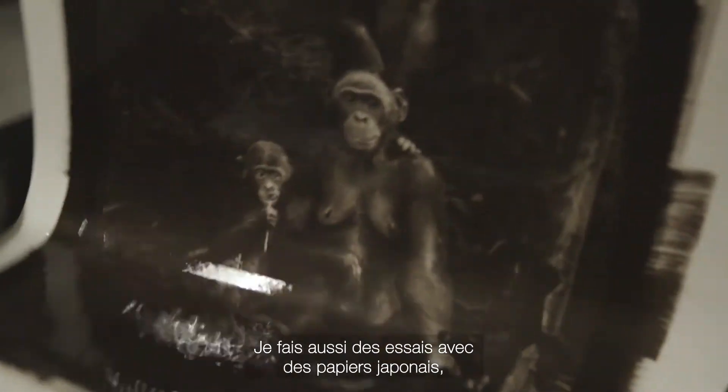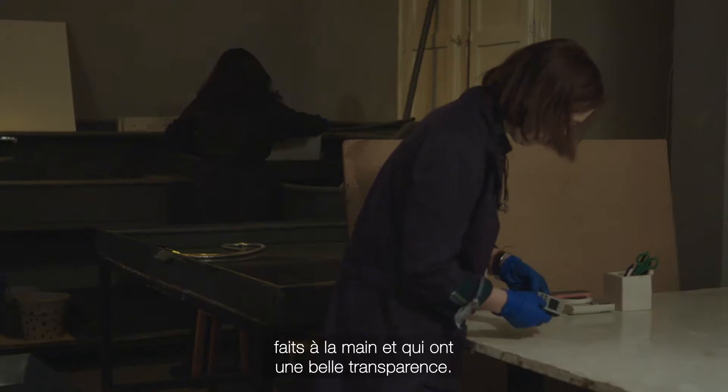And now I am studying those Japanese papers, made by hand, that have that transparency.